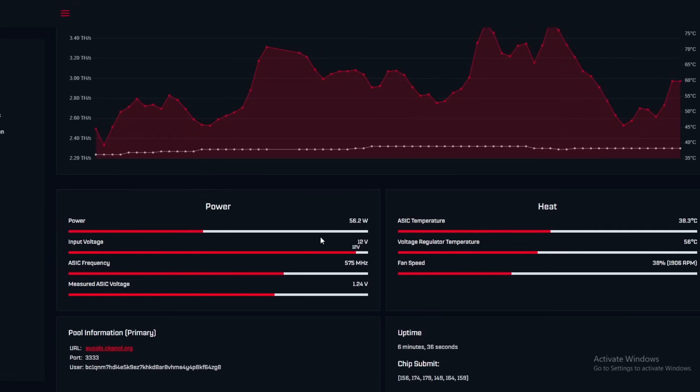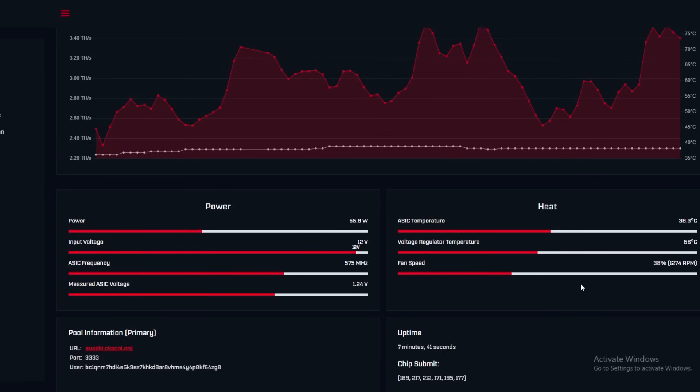Power output is sitting at 56 watts. For the number of chips in there, this is actually a better deal than buying six individual single-chip BitAxe Ultras — six of those would cost around $600, whereas this costs around $400. They're also slightly more efficient because they're all on a single 12-volt board. ASIC frequency is currently at maximum, voltage at 150, temperature is very low — I expect it to rise to maybe 45°C when overclocking. Fan speed is at 38%.